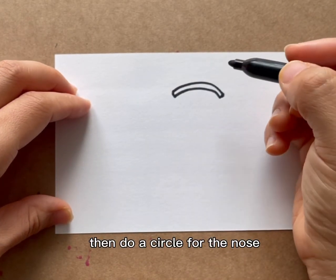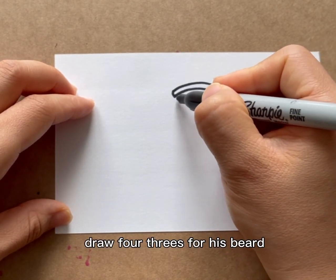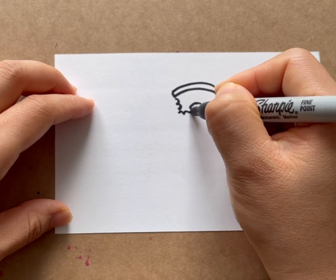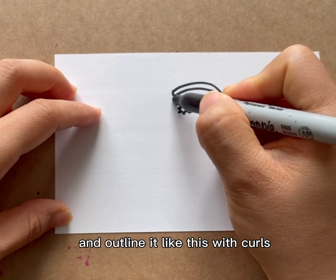Then do a circle for the nose. Draw four threes for his beard, and outline it like this with curls.